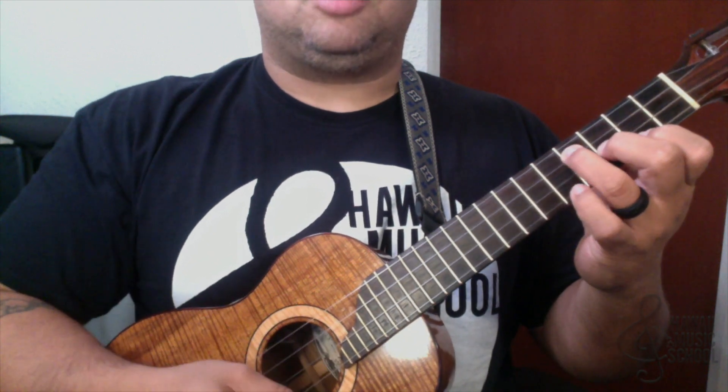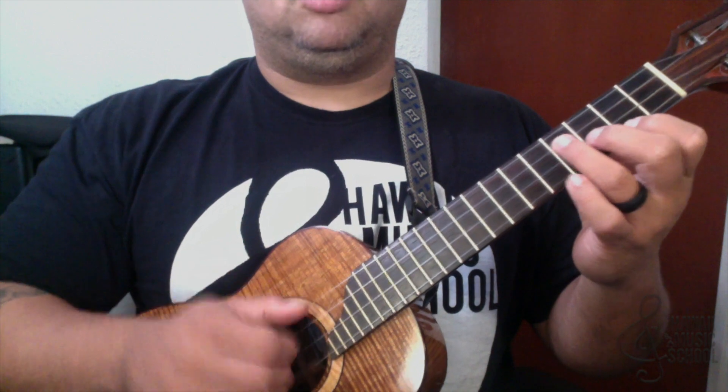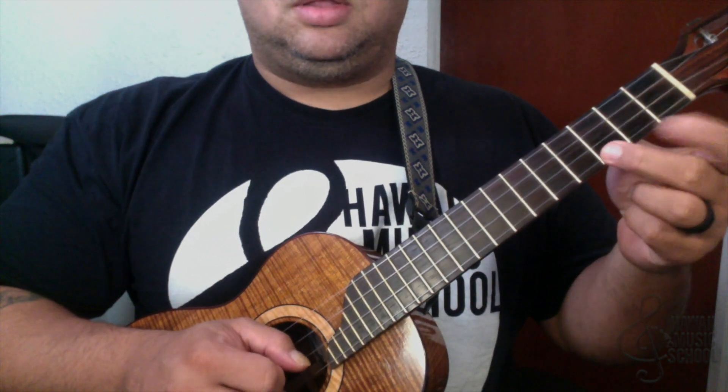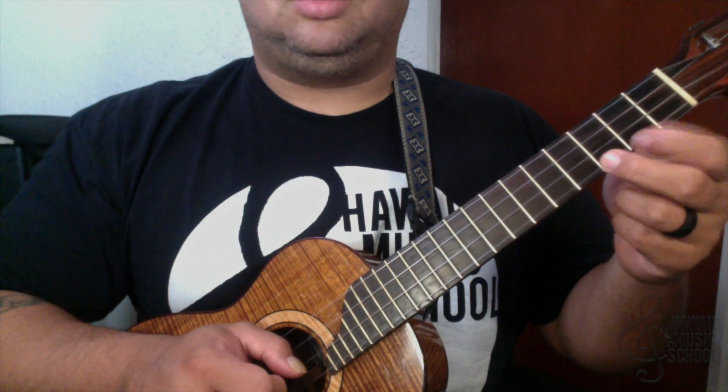It happens kind of quickly — it's almost as if you brushed it down with a strum, but I'm rolling it with my fingers. So what I'm doing here is roll down, then three, two, three, two, three, two.